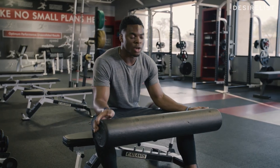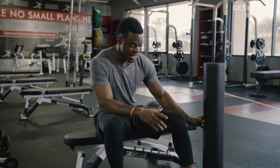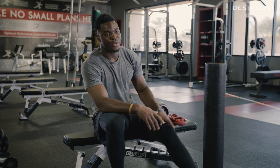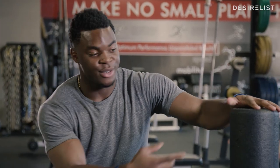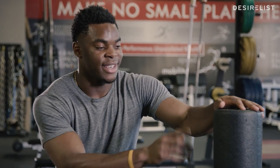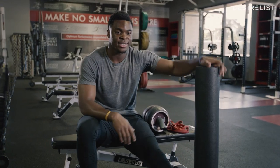The next thing is a foam roller. A lot of people have tight muscles and knots throughout their whole body, and the number one thing is to remove that before working out. The foam roller is very important and vital before you go work out. I would suggest everyone gets a foam roller and rolls out first. These are the three things that I always have before I go do a workout.